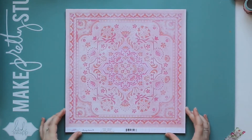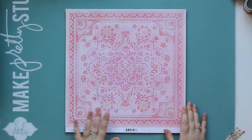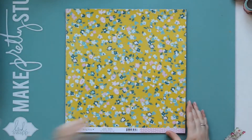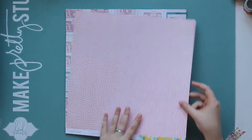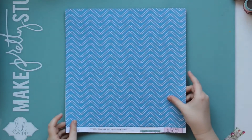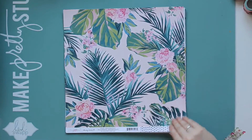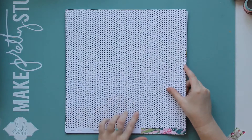So then we have the papers that were actually from the kit — again these are all from Chasing Dreams I believe. This one's called Royale, which is stunning. I love both sides of that. Memories. Destination. Hello Beautiful. Again this would be the sort of paper that I would struggle to cut into. I love those little hearts on the back.